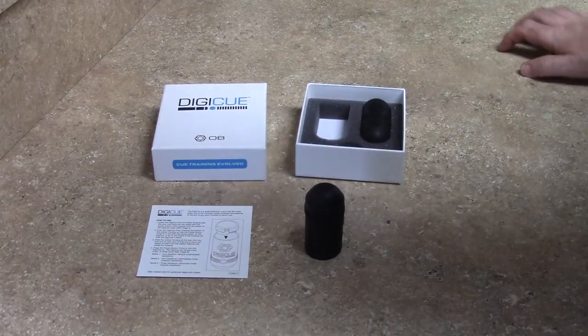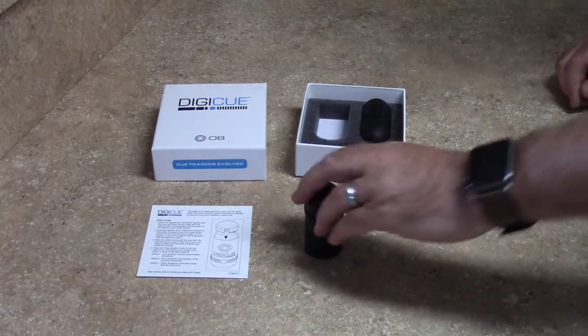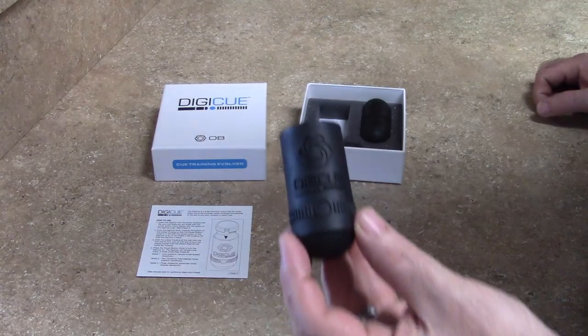Hey guys, Shane with OBQs, creators of the digi-queue once again. We've already installed a digi-queue as you would have seen in a previous video.